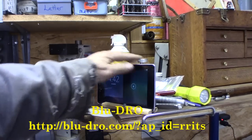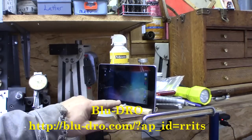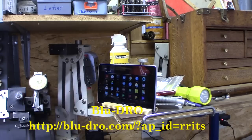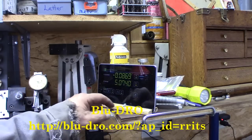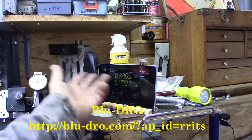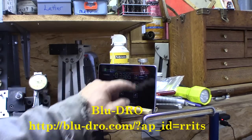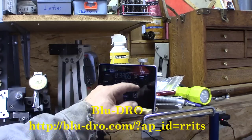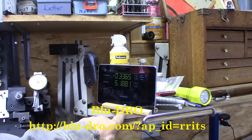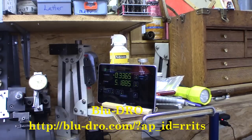We'll go to the DRO — it's that simple. I've already turned Bluetooth on with the unit, and you just hit connect. It wants to connect to the device — there we go. That fast and that easy. It boots up fast.